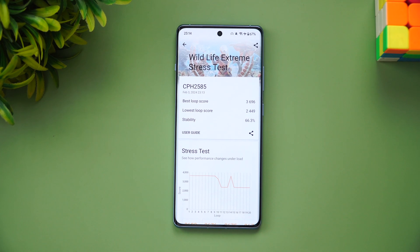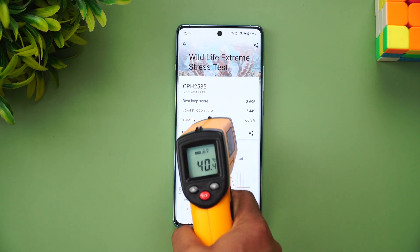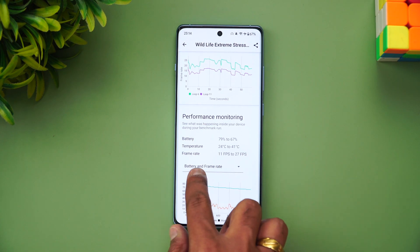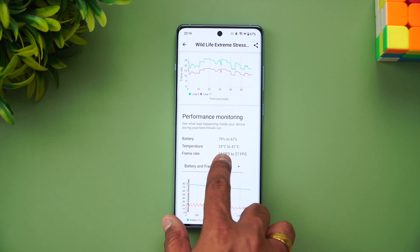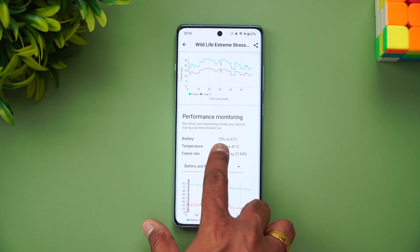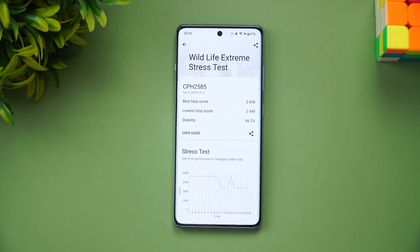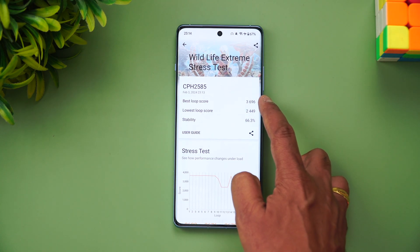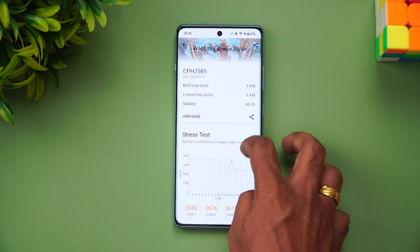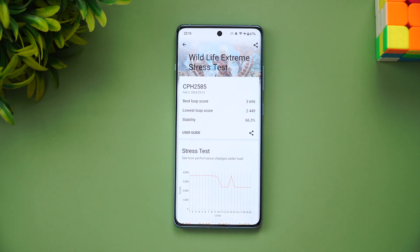We've completed the Wildlife Extreme stress test. The external temperature reached around 40 to 41 degrees, while internally it climbed from 24 degrees up to 41 degrees. Frame rate ranged from 11 to 27 FPS, and the battery dropped from 79% to 67% — a 12% drop. The lowest loop score was 2449, the best loop score was 3696, and overall stability came in at 66.3% for the OnePlus 12R.